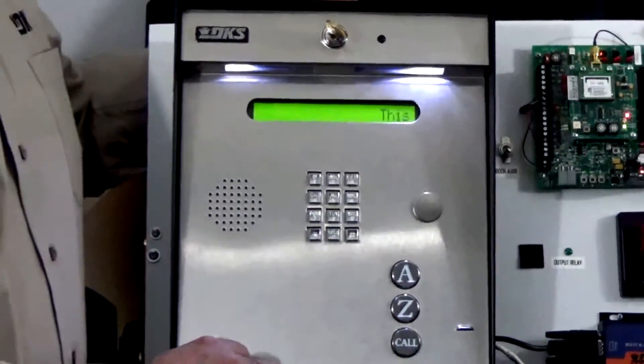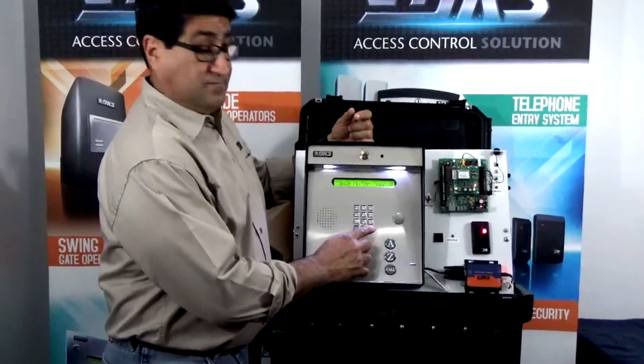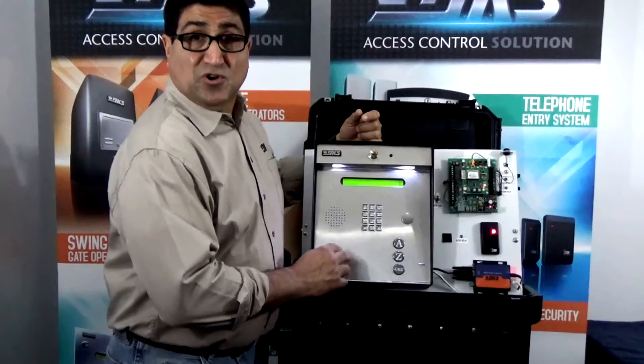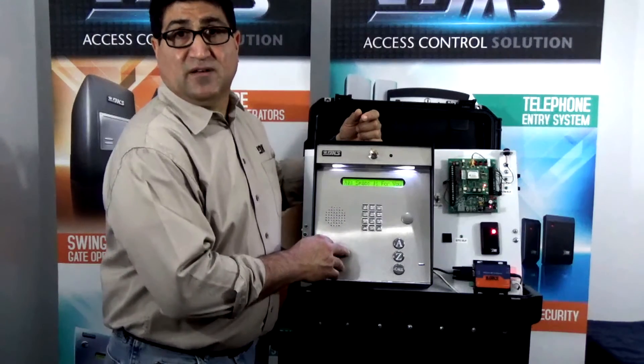That confirms that our programming was accepted and let's test our entry code now. Pound, four, three, two, one. The unit responds with a tone and the display reads open one, corresponding with relay number one by activating.